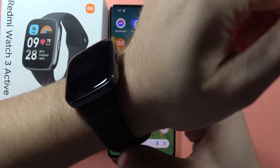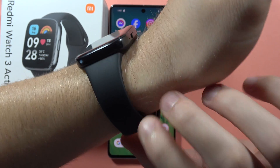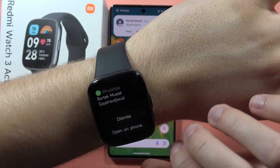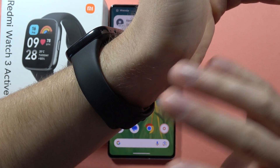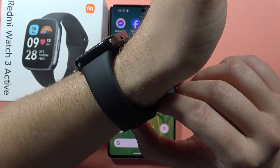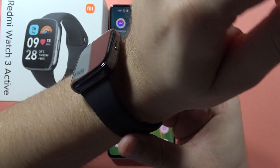It is moving a little bit, but thanks to this, actually, we are not going to have this pressure issue on our wrist that you will have when you wear it for like a few hours straight without removing it.